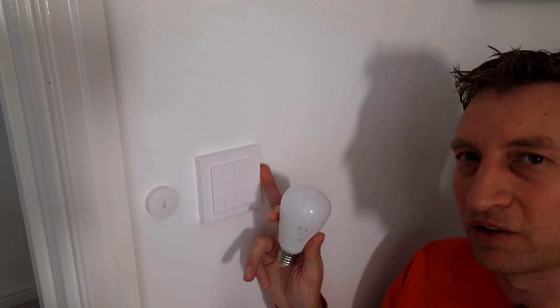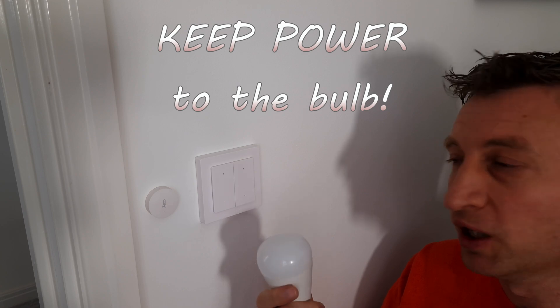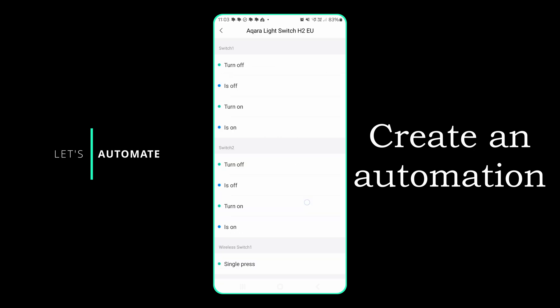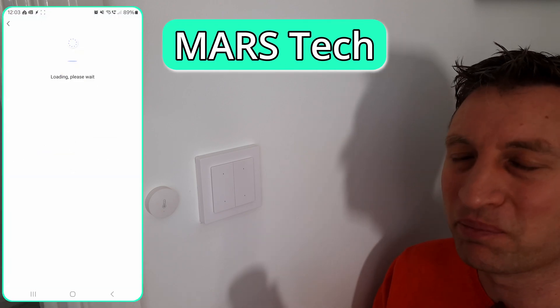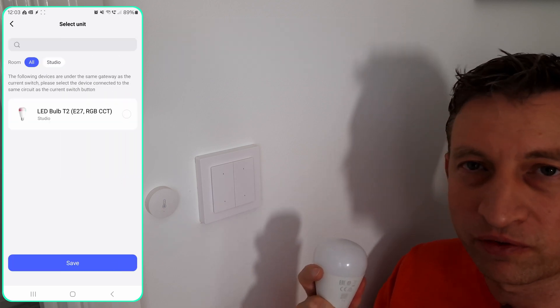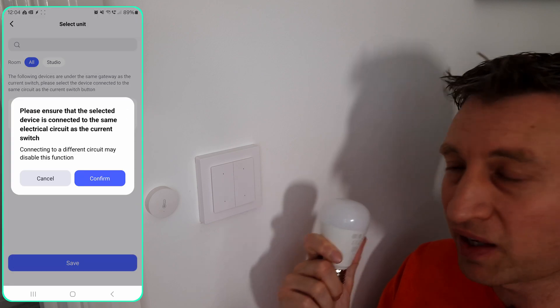If you want to use this switch with a smart light bulb, or in fact any smart switch, you need to make sure you keep power to the light bulb, otherwise you won't be able to control it. There are a couple of ways to do this: you could create an automation in the Aqara app so that when you press a button it changes the settings of the bulb, or Aqara has a feature called Mars Tech whereby you select the button and the device you want to control and it will do it for you. You just need to know that for this to work, these two devices need to be on the same Aqara hub.